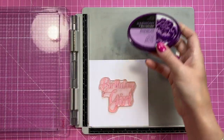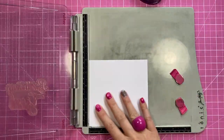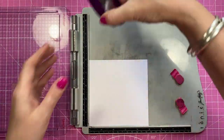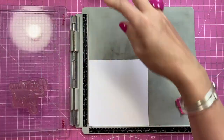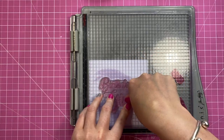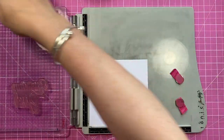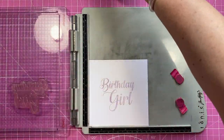I'm going to use the pale fig ink, get that stamped, and then pop it on high speed whilst I stamp the inside of the card and also the belly band — I'll give you the measurements for that at the end. I think this color is going to match quite nicely, doing a couple of layers with it. Yeah, I think that's going to look really nice.